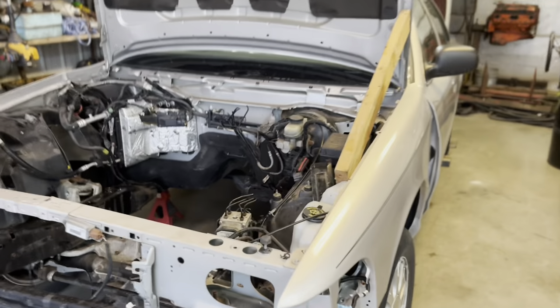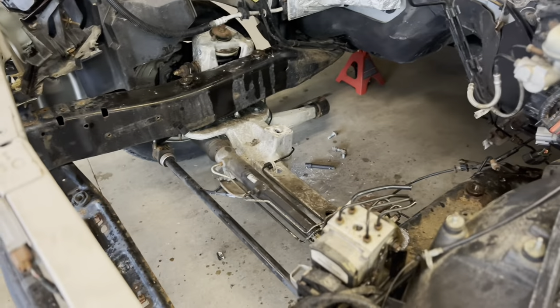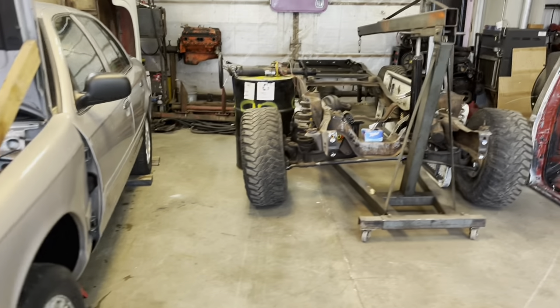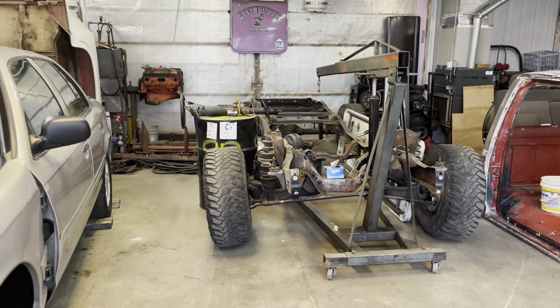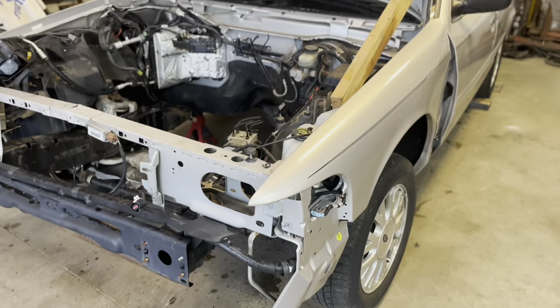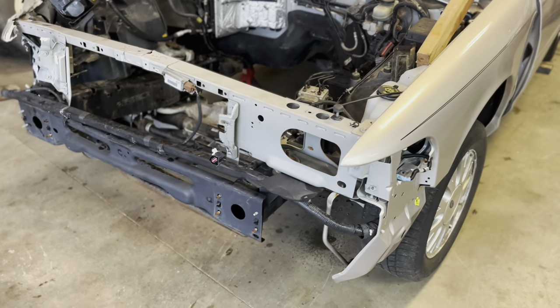My father was giving me a hand and I got the front end of this Crown Vic torn out. We're going to drop it into that 80s bull-nose Ford truck frame. We're going to get the tractor, lift the car up, roll the front end out, and hopefully we're good.